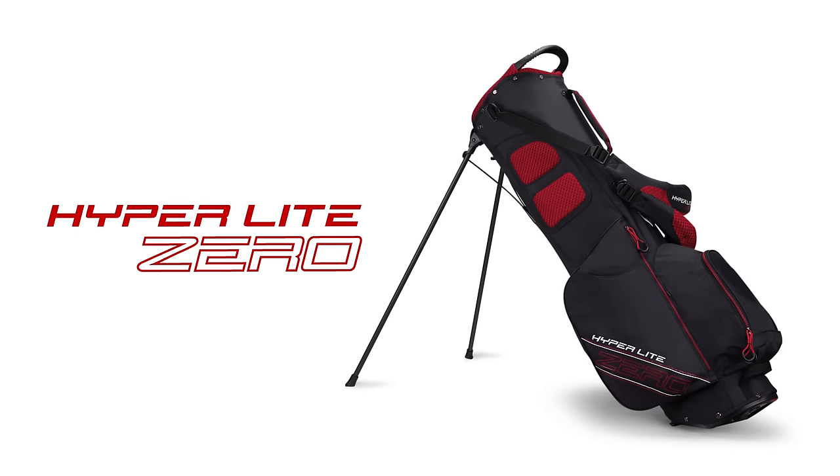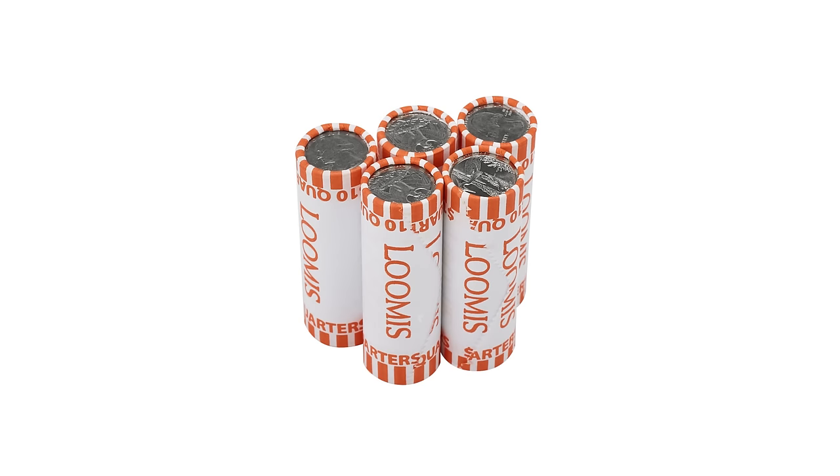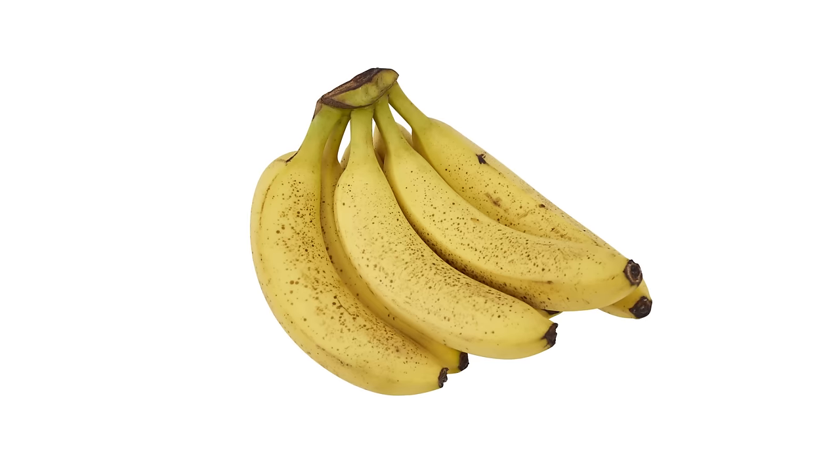The new Hyperlite Zero bag is lighter than you can imagine. At less than two and a half pounds, it's lighter than two dozen golf balls, lighter than five rolls of quarters, lighter than this bunch of bananas.